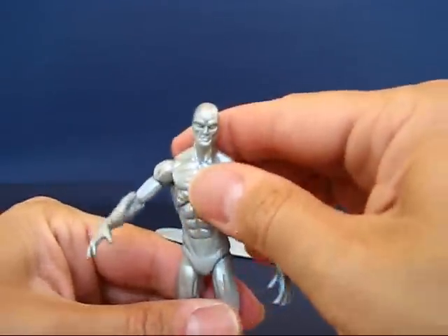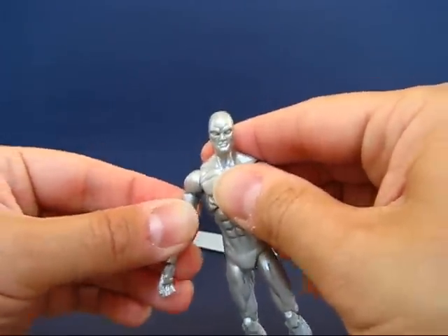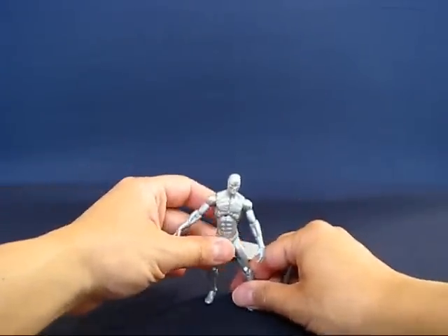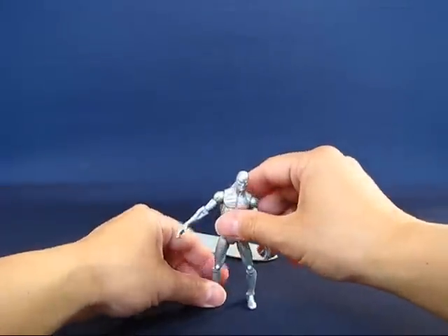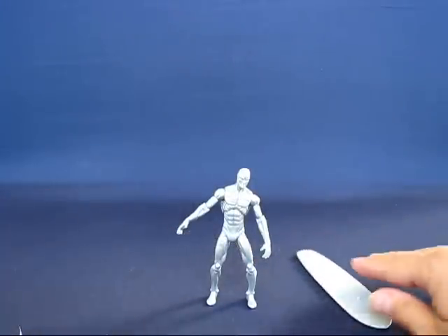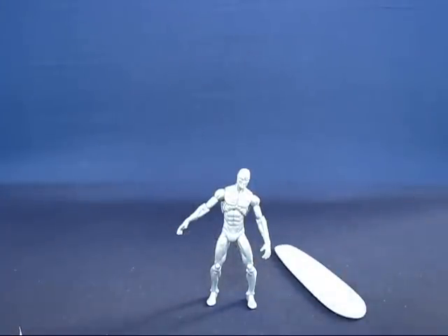I recommend this Silver Surfer figure if you're looking to get a Silver Surfer, as opposed to the three-pack. I just don't really like that three-pack — this one is a much better figure. But this is my casual peek into the Marvel Universe Silver Surfer action figure. Thanks for watching and I'll see you guys next time.